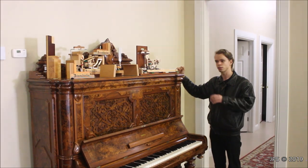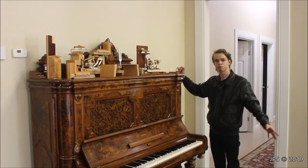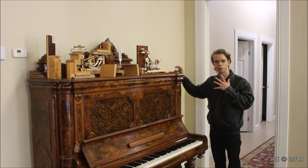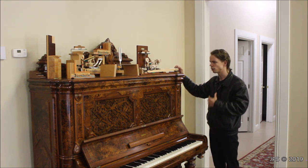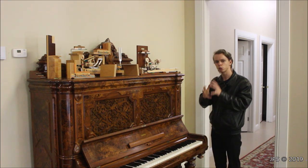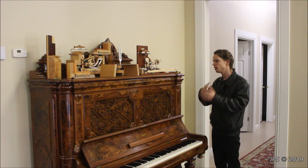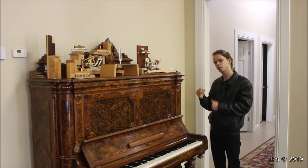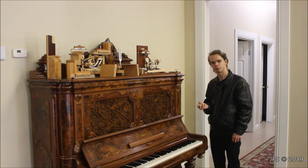You'll find these in pianos from all kinds of price points, from the really high-end pianos like Fazioli and Bosendorfer and Blutner. All these high-end pianos use Renner actions. I know Fazioli as well as a number of other companies will have Renner manufacture the parts to the piano company's specifications, and that's why each piano will have its own different kind of feel, but a lot of the times you can tell when a piano has a Renner action.